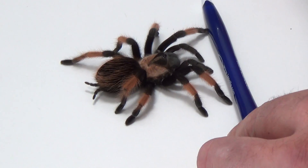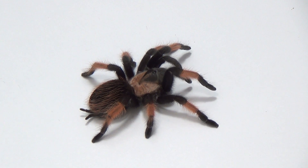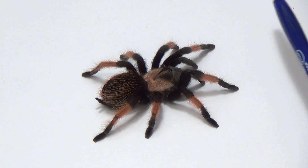Hey guys, you're watching Fangs TV. Today we're going to do a video on the Brachypelma Emilia. This is very similar to the Brachypelma Bohmei or the Brachypelma Smithi, the Mexican Red Knee, which many people have known from movies and stuff like that.